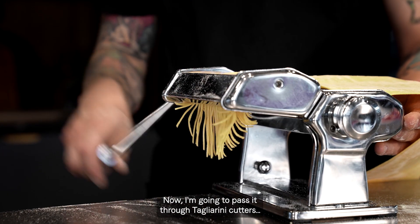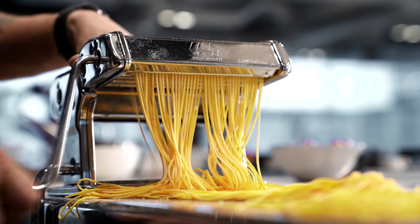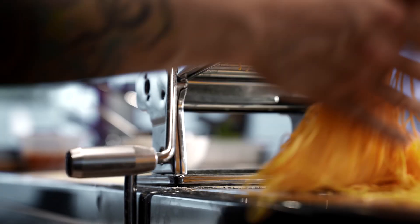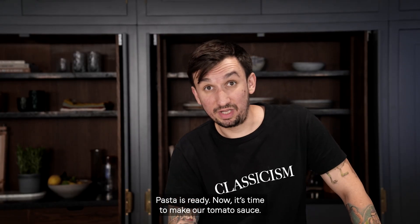Now I'm gonna pass it through tagliarini cutters — spaghetti cutter. Pasta is ready.